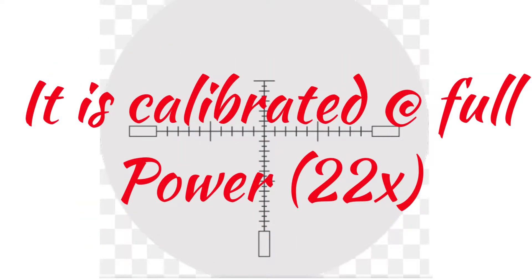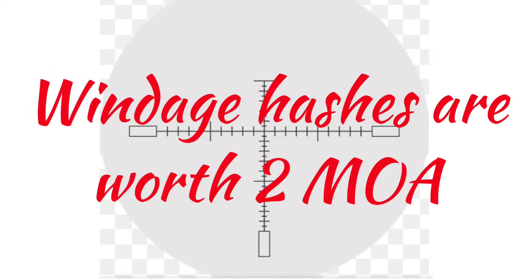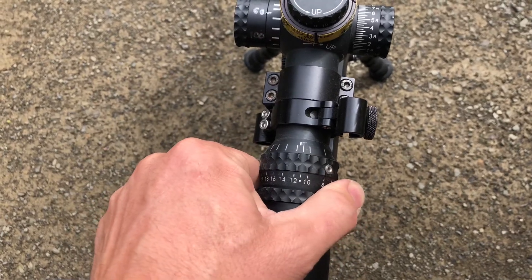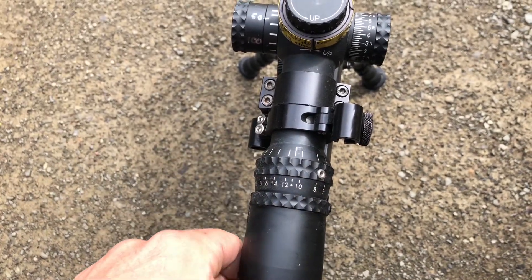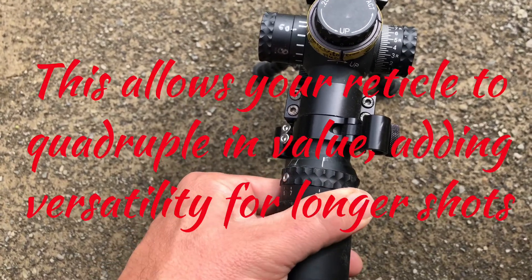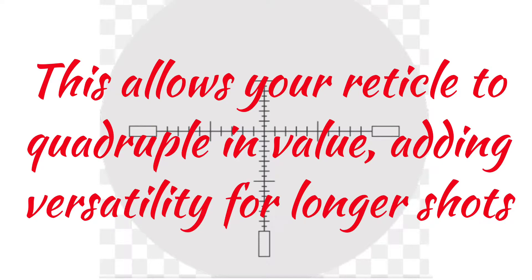I personally prefer a second focal plane scope. My reasoning is that I like to see that big reticle at all times and I want to be able to change the values in the reticle. Because the reticle stays the same size at all times, when you zoom in or out it changes the values. So at full power they're worth what they're supposed to be worth, but at half power they're worth double, and at low power they're worth quadruple.